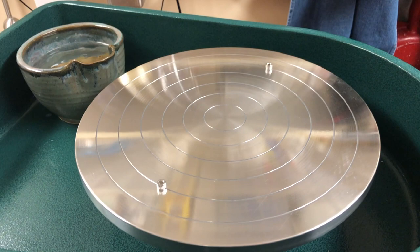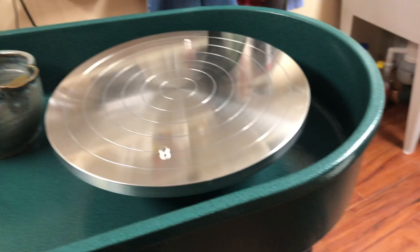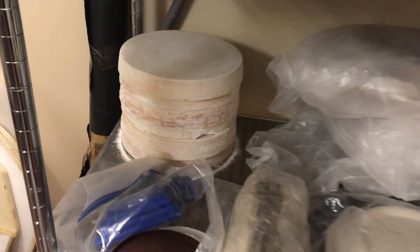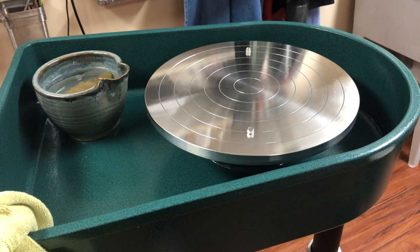Some people like to throw without pins, just directly on the wheel head, which is great. Some people will throw with bats made of tar paper or canvas, or in many cases bats that are plaster. So these are some round plaster bats made of pottery plaster, and those can be placed on with a slurry of clay, or even on a wheel head that is designed to hold the bats in place.